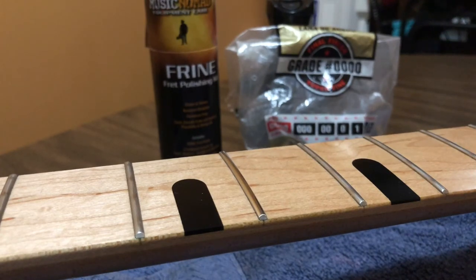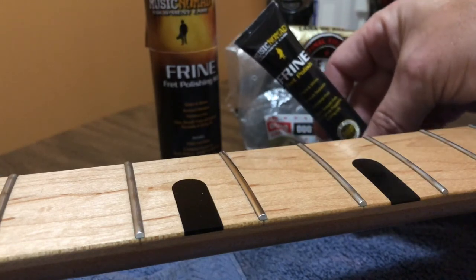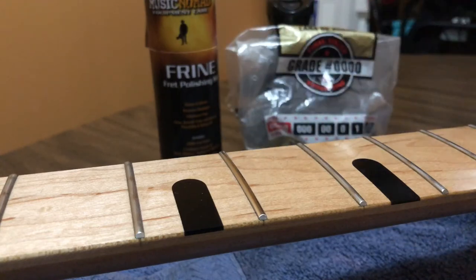Now I'm going to take the fret polish. Before the guys at Nomad offered this to me, I used just regular chrome polish — did that for years and it worked great. So we're going to put some on a rag.